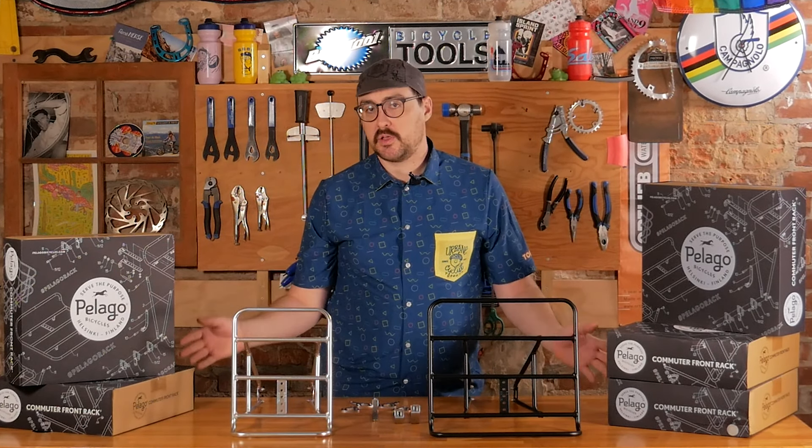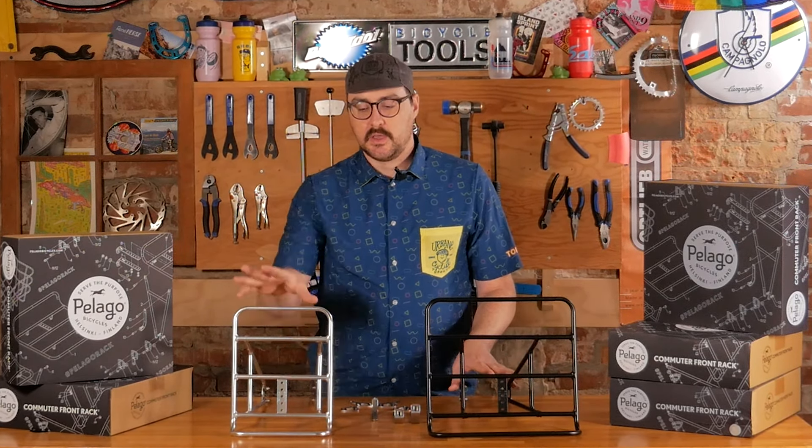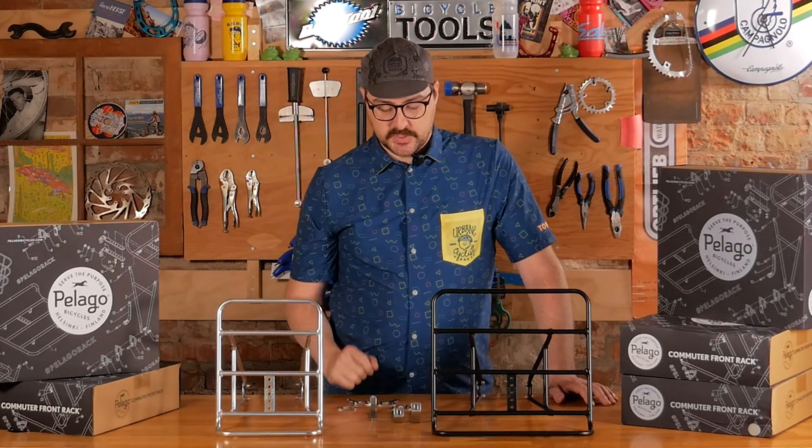We're focusing today on the Pelago Commuter front rack. It comes in two sizes — the medium and the large variety. These are all aluminum, and obviously come in silver and black, as you can see in front of me. They also have a stainless steel variety that effectively looks the same but is going to be a little more expensive.